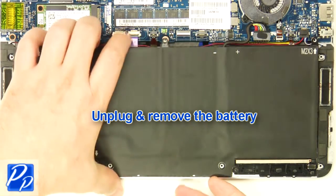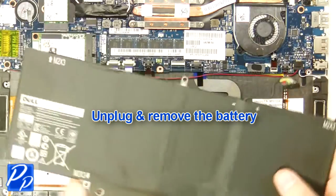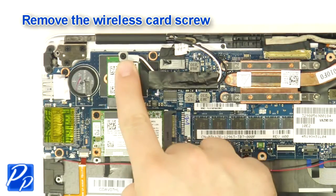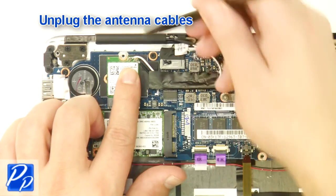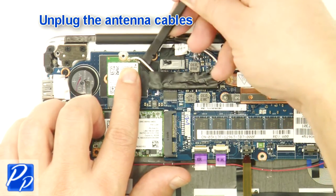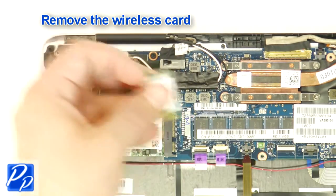Unplug and remove the battery. Remove the wireless card screw. Unplug the antenna cables. Remove the wireless card.